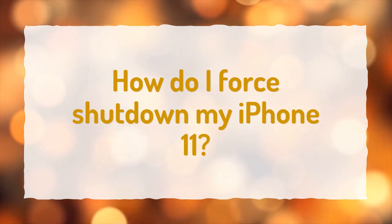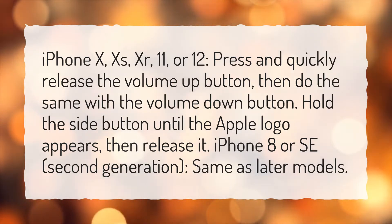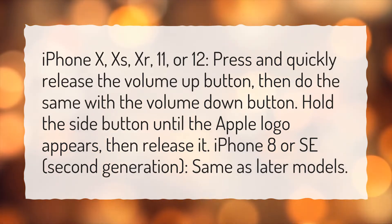How do I force shut down my iPhone 11? For iPhone 10, X, XR, 11, or 12: press and quickly release the volume up button, then do the same with the volume down button. Hold the side button until the Apple logo appears, then release it. For iPhone 8 or SE 2nd generation, the steps are the same as later models.